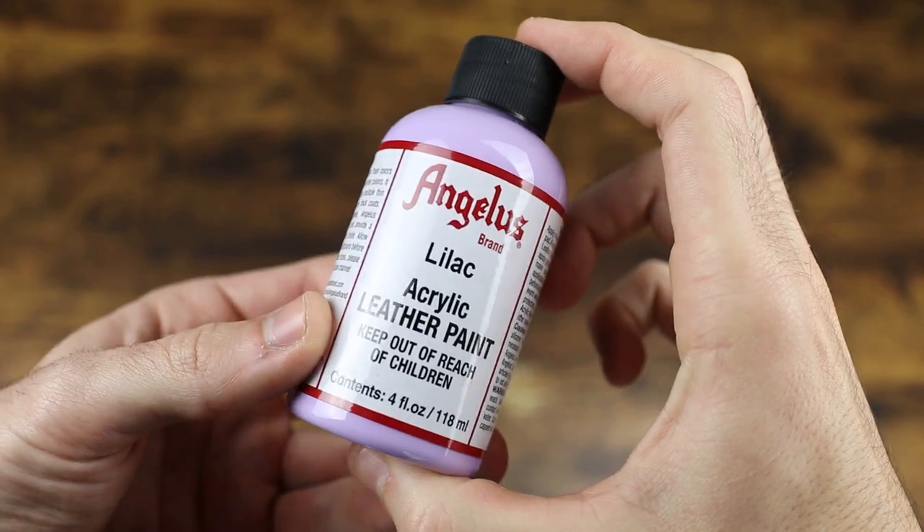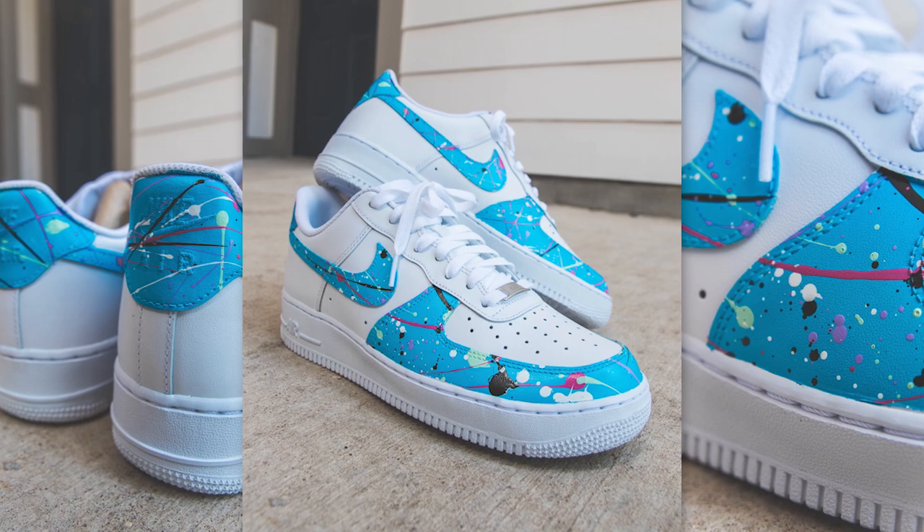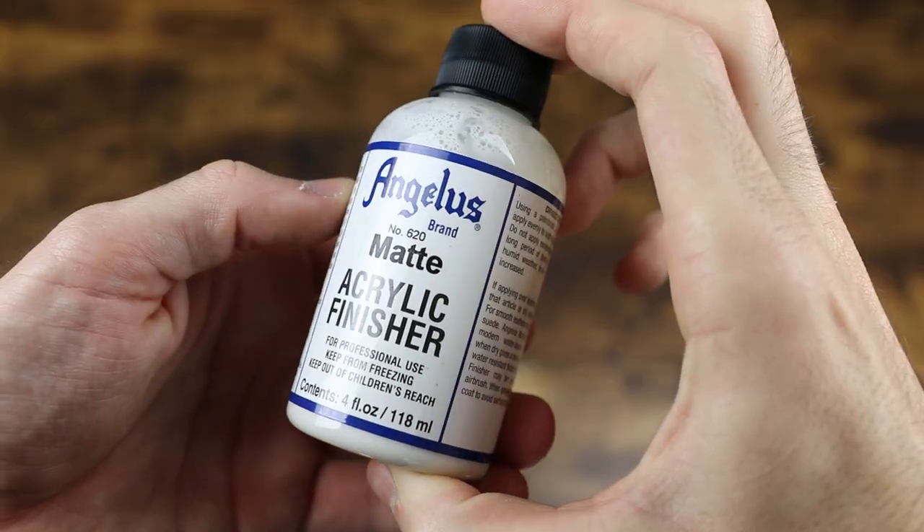I use spray paint for my canvases and Angelus leather paint for my Nike Air Force Ones. If you want to buy Angelus leather paint, there's a link in the description below - I'll get a little kickback which supports the channel. I have a bunch of different colors and sometimes I'll mix them or use them right out of the bottle. Angelus also offers a matte finisher which I'll use on my shoes as well.